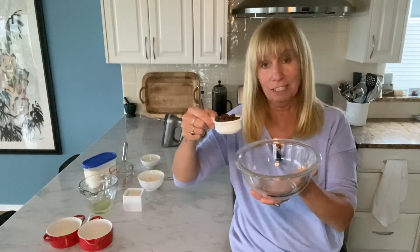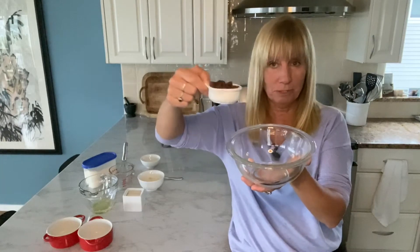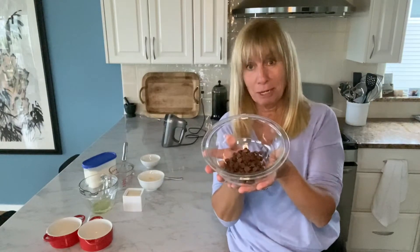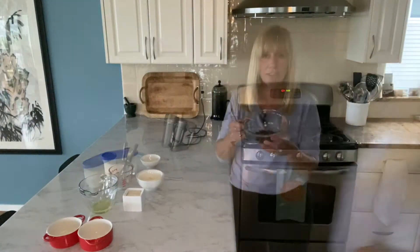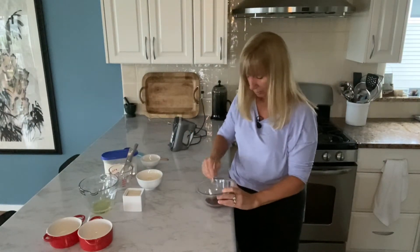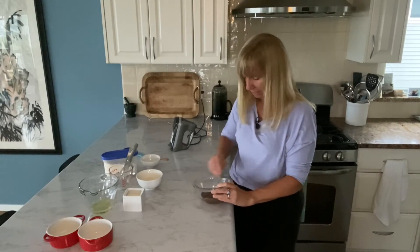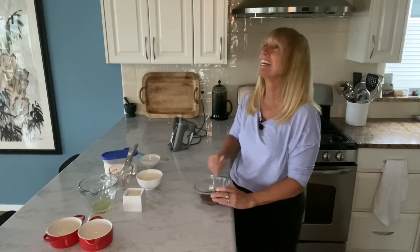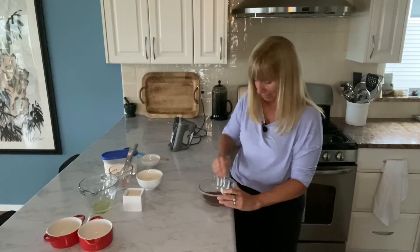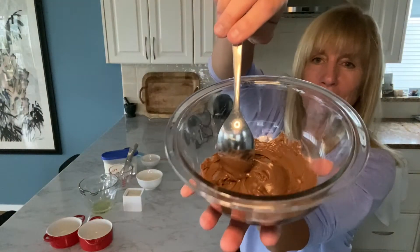You need two ounces of chocolate. I'm using mini milk chocolate chips, and I measured and weighed ahead of time — about a third of a cup is roughly two ounces. I melt this in the microwave; that amount takes about a minute to a minute and a half. They may not look melted until you stir, but once you do, everything smooths right out and you have nice smooth melted chocolate ready.